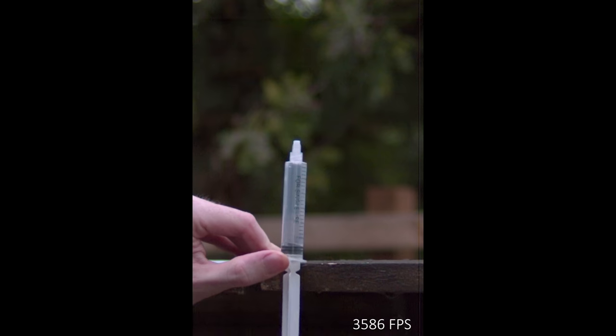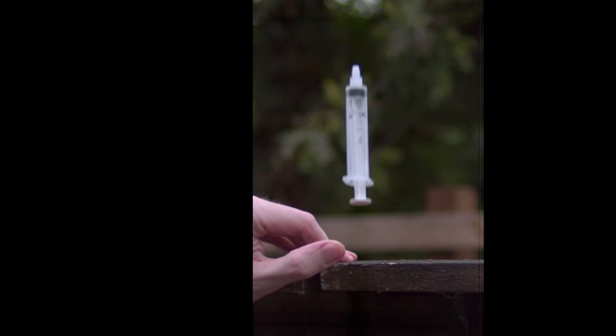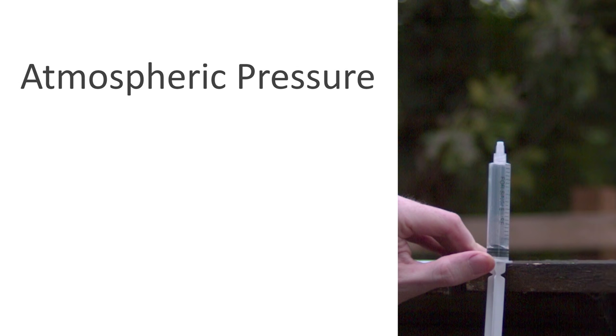Before I continue with the testing, let's look at how these syringes launch into the air. There are three main things occurring which cause the syringe to launch. The first is the atmospheric pressure pushing upwards on the piston due to the vacuum inside of the cylinder. This tiny 10 millilitre syringe experiences 17.7 newtons of upwards force, or the equivalent to 1.8 kilograms required to pull the piston down.